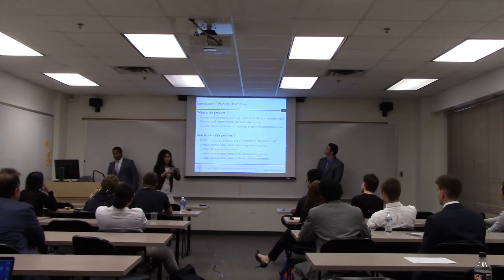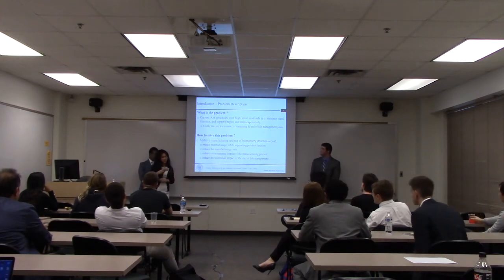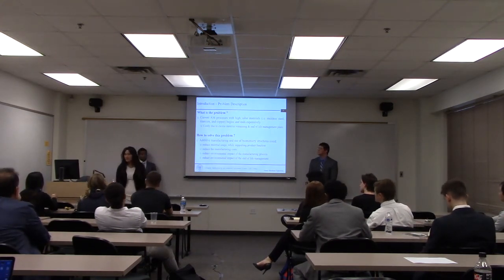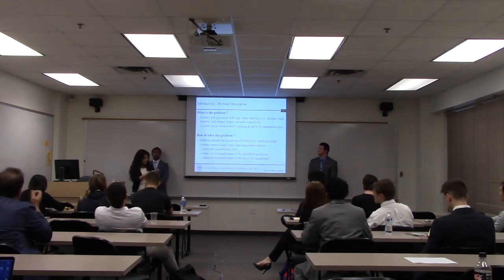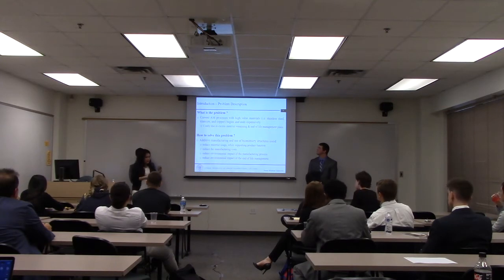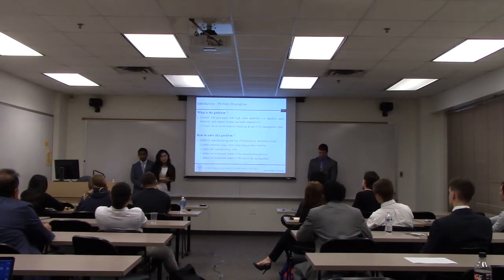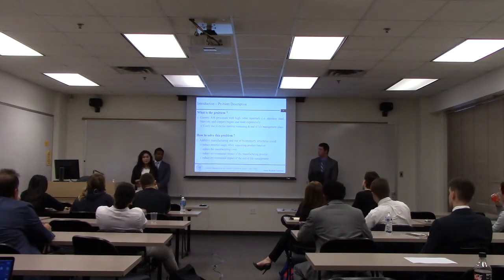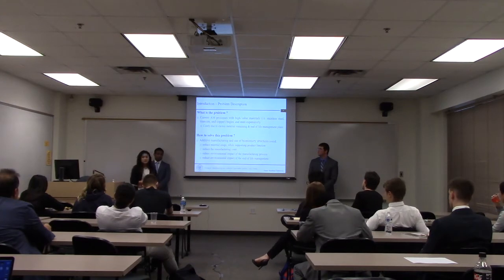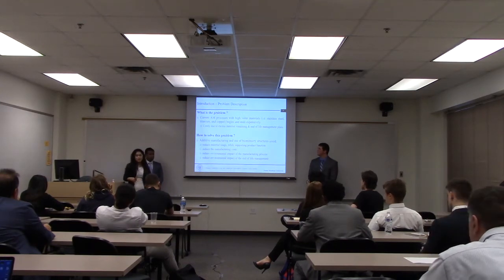After doing a lot of research on current additive manufacturing processes, we found a research gap — a problem we'd like to solve. For example, the tables in front of you are made out of solid structures. We wanted to find a structure that could replace these solid structures using a biomimicry structure, while also focusing on environmental, economic, and social aspects. Using biomimicry structures reduces material usage, which then reduces manufacturing costs as well as environmental impact when processing parts, as well as end-of-life management.